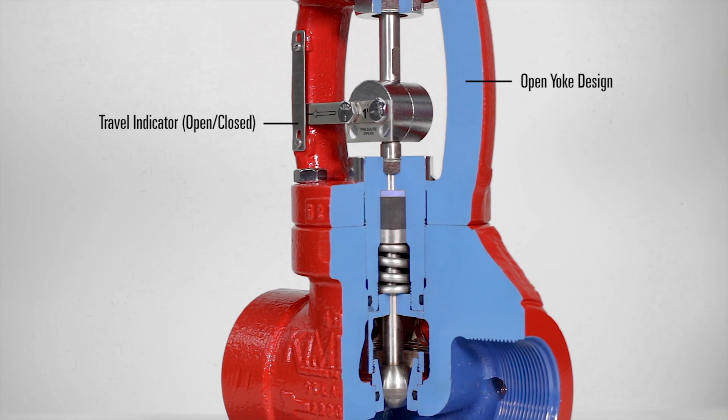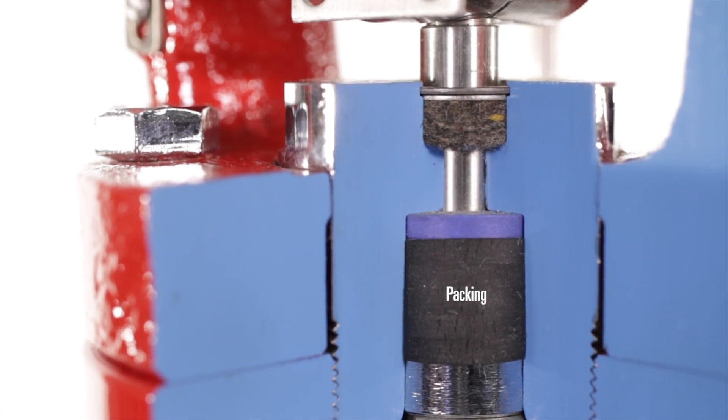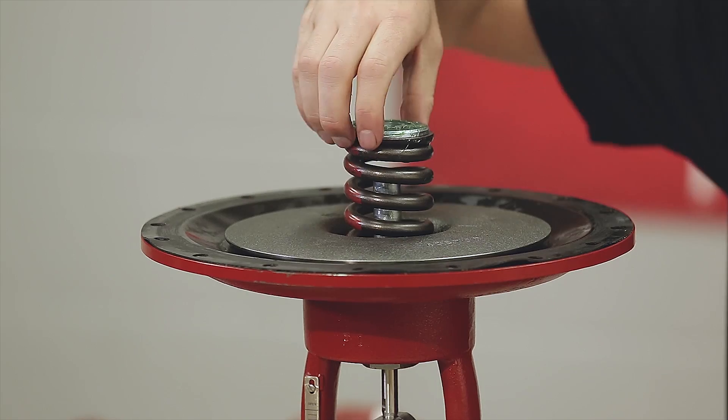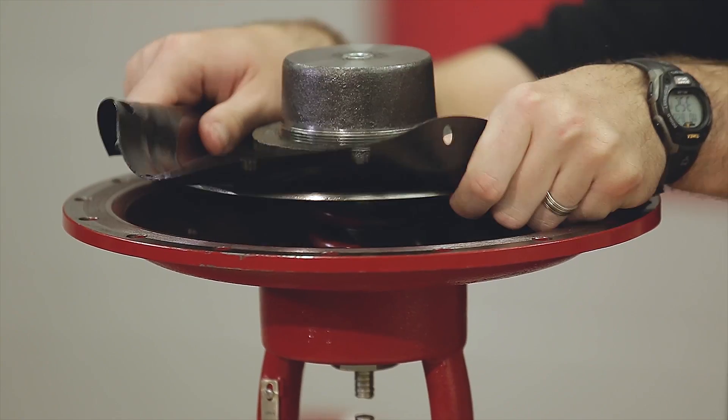The open yoke design gives you indication of valve travel. This also allows early detection of packing wear to indicate whether you need to change the packing. This valve can be field converted to fail open or close with simple hand tools — there's no need to purchase any additional parts.